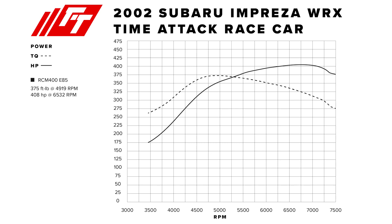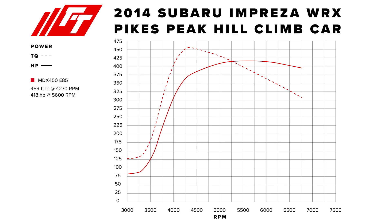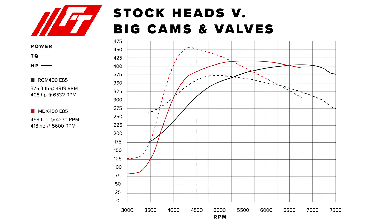Comparing the two cars' power bands: your car with the bigger cams, bigger valves, and smaller turbo is making 375 foot-pounds of torque at 4,900 RPMs and 408 horsepower at 6,500 RPMs. The Pikes Peak car is making 460 foot-pounds of torque at 4,300 RPMs — almost 100 foot-pounds more torque, 600 RPMs sooner. Both cars have a front-mount intercooler, so that's comparable. The Pikes Peak car is making 420 horsepower at 5,700 RPMs — just a little more power, but 800 RPMs sooner.